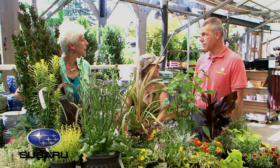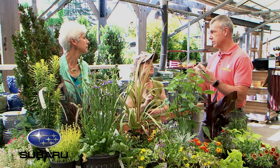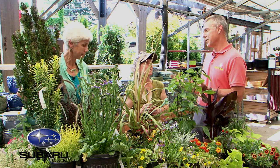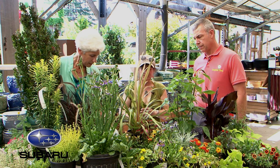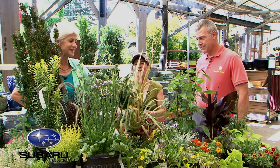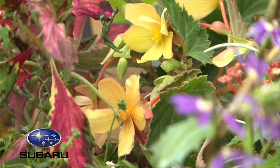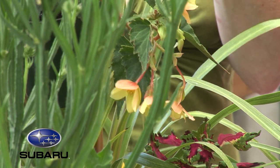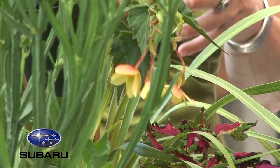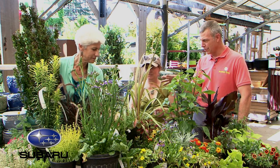A good tip for shadier areas is to plant lighter-colored plants and flowers because it brightens things up — dark colored flowers get lost in shade. For the filler, a Fuchsia called Minstrel Yellow is a new one — it has peach on the back sides of the petals, is semi-trailing with some upright height, and softens the edges. It pulls out the color of the Coleus and the Cordyline beautifully.